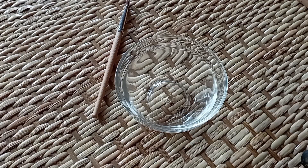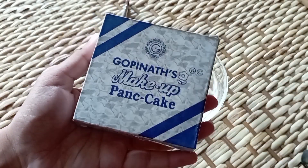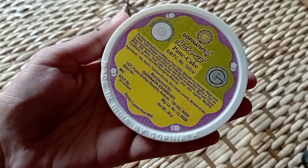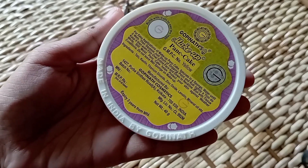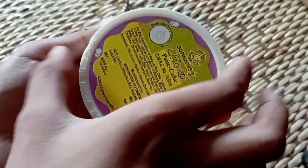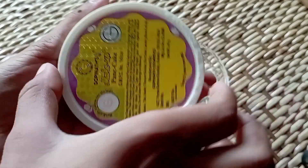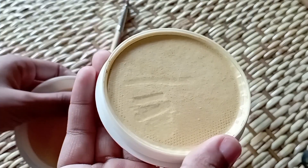I will be doing flawless, long lasting, waterproof bridal makeup for this one. I will be using this pancake — I highly recommend using this pancake to make it waterproof and long lasting. It is a very reasonable price, it is $100.